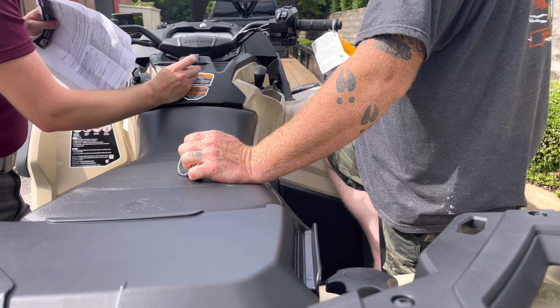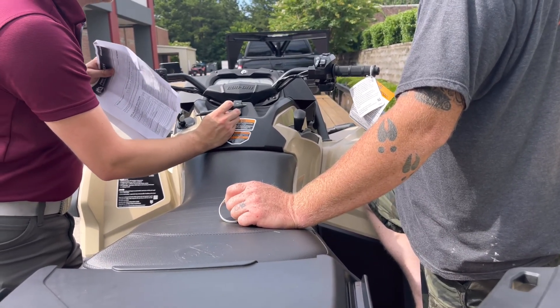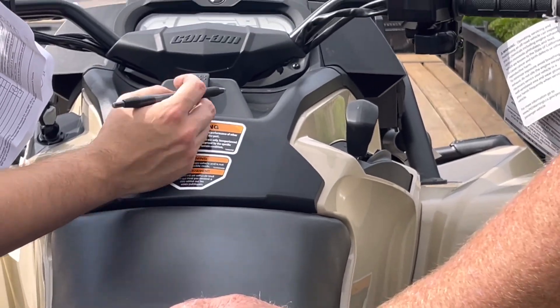Down here you got your menu settings — cruise, engine temperature, battery voltage, just general settings. Speed stats, temperature.